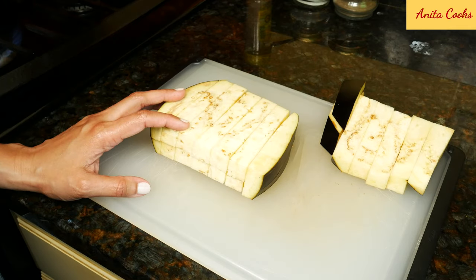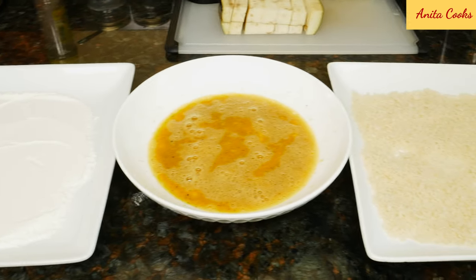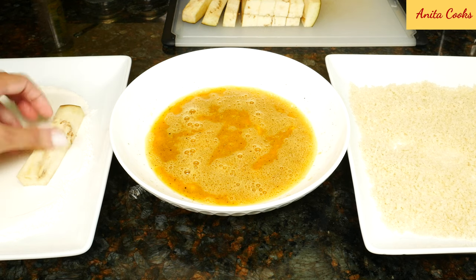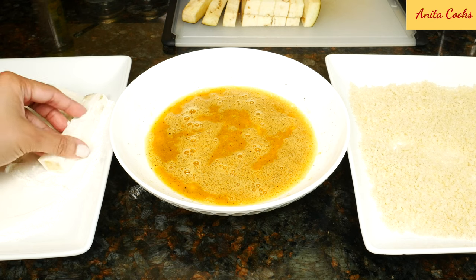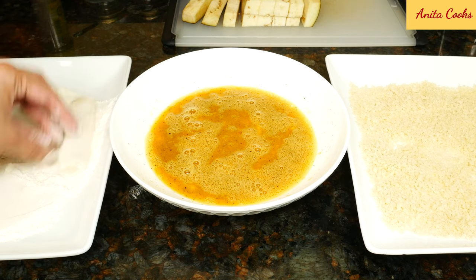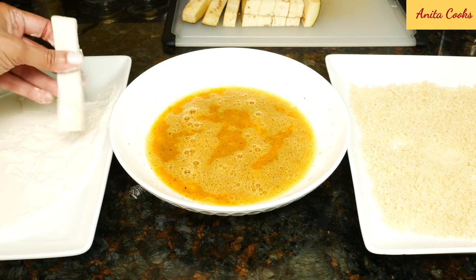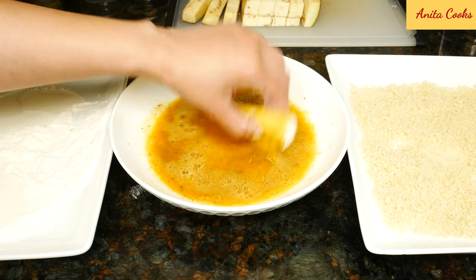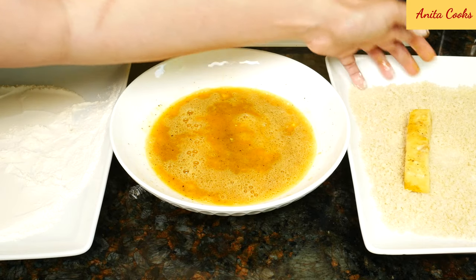I'm going to use half this eggplant and fry them up. The other half I'll save for another recipe. Dip each piece of eggplant in the flour, then the egg, then the breadcrumbs. Just shake off the excess flour, coat them in the egg, and the breadcrumbs.